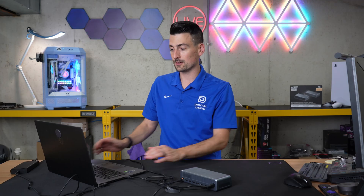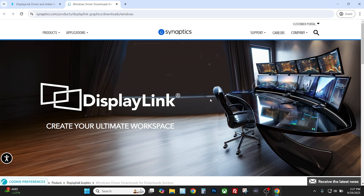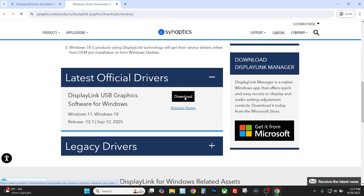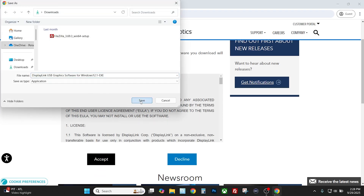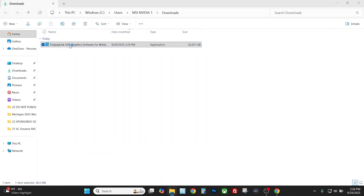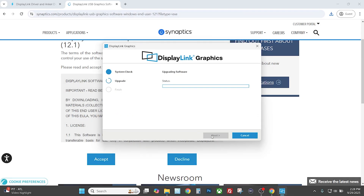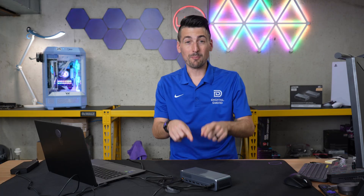Let me show you how to install the DisplayLink driver — we're going to need that to connect some monitors. Straight from Anker's website, I found a blog post with a link to install it. We're using a Windows PC. I clicked on it, found the latest drivers, selected download, accepted the agreement, saved it, and selected the application to install. We selected upgrade and hit finish. Simple and straightforward — driver is installed.